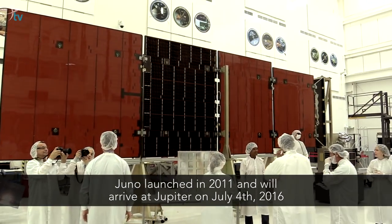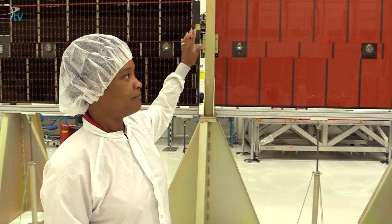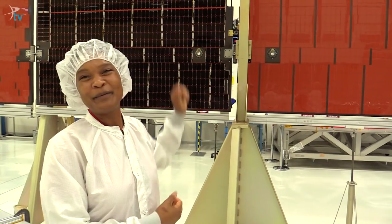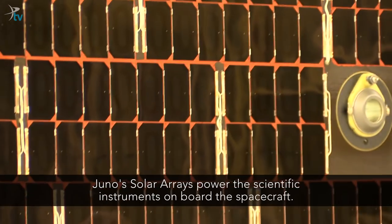This is a full-scale model of one of the solar arrays. There are three arrays just like this on board the spacecraft. This is not a flight unit — we're not sending it anywhere, but it's there for qualification purposes so we can do testing to make sure the real arrays are going to work.